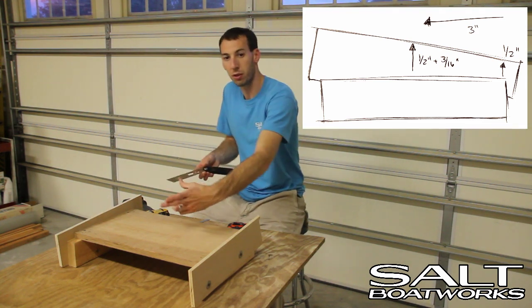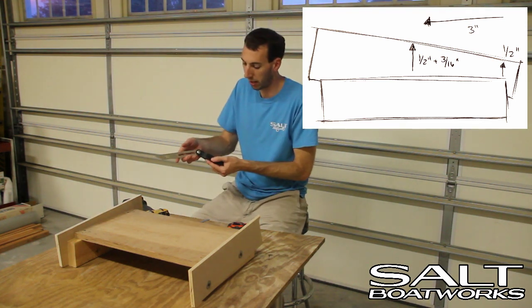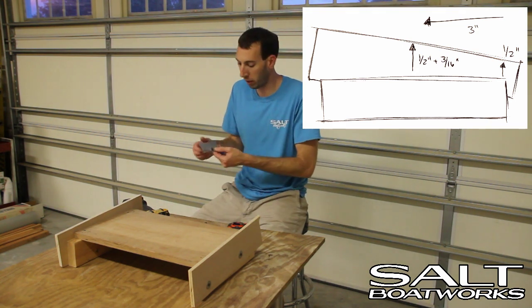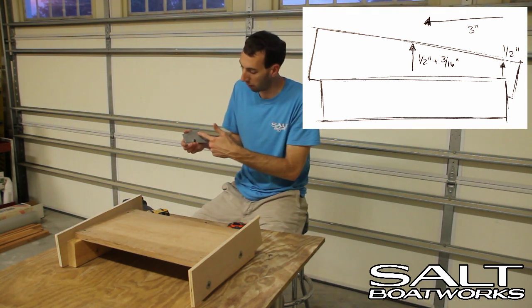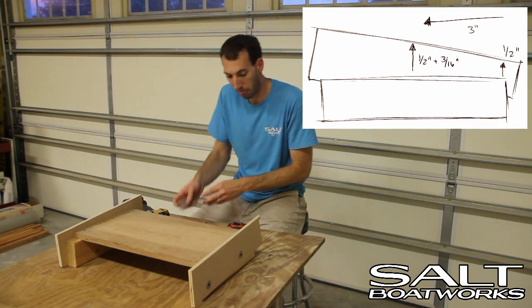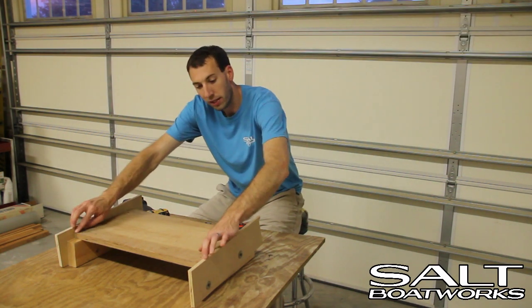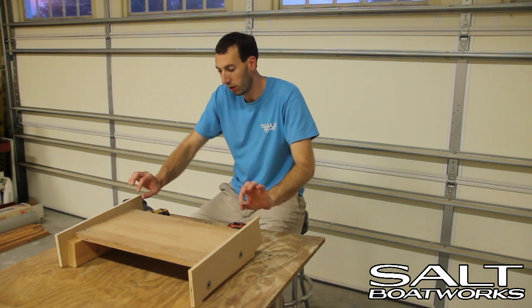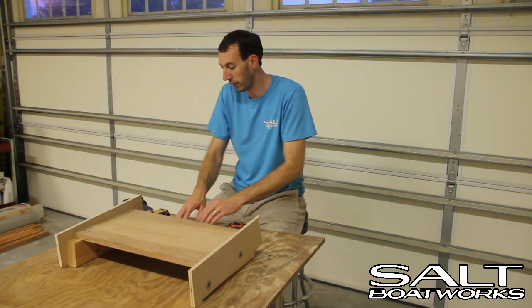How we find the angle is we can use a scrap piece of wood and measure it out using an angle finder like this, or if we know what the degree of the angle should be, we can use an angle finder with the degrees already labeled on it. We'll set these up at the same height at the front and then raise the back so that they're parallel — the same height and at the correct angle.